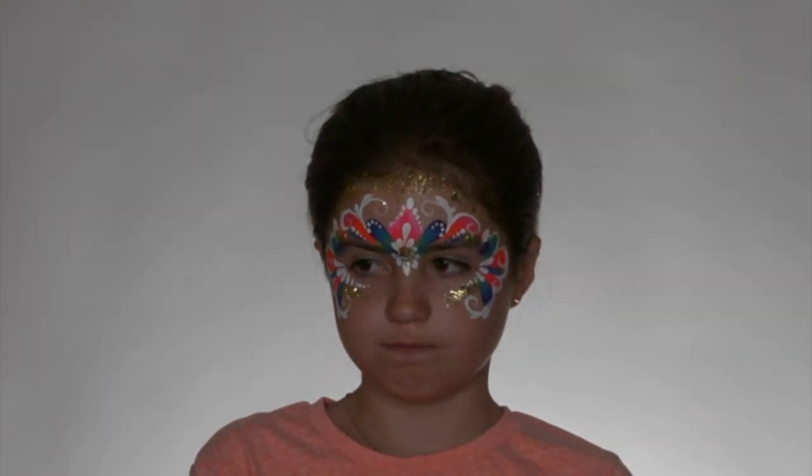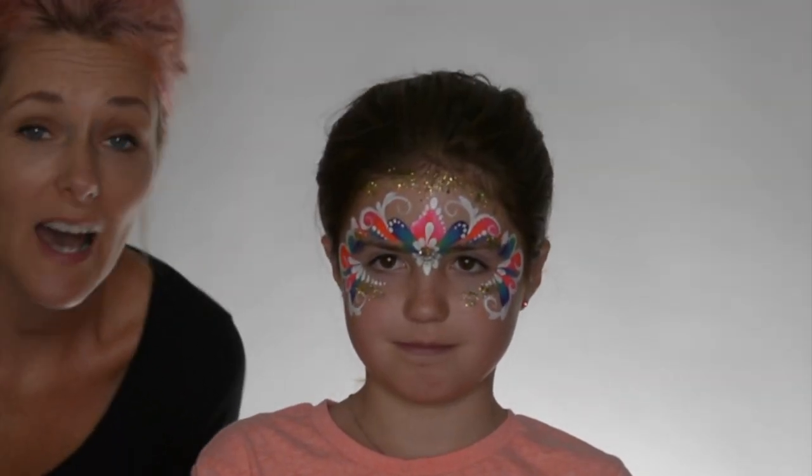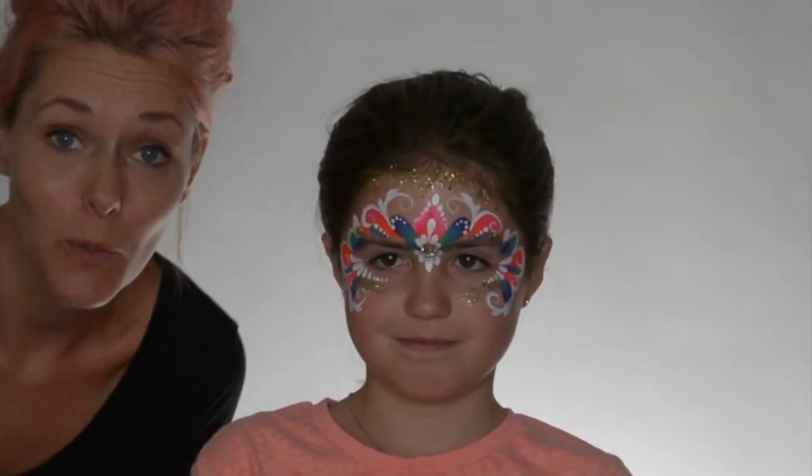Alright. There we go. So we got a fun colourful rainbow carnival design from Claudia. Thank you.